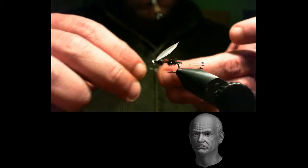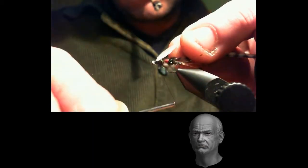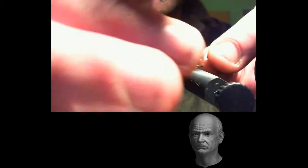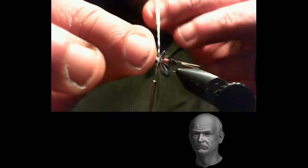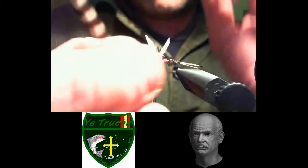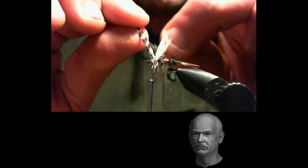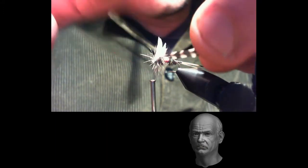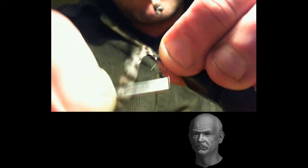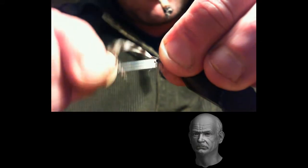We select a grizzly cock hackle tip and tie it in right where we tied the wings. As always, we clean the base of the feather we are going to secure from the initial fibers to make tying easier. This is another of the tricky parts of this tying. Carefully, once we have the grizzly feather tied in, using hackle pliers or our fingers, we begin to wind it around the hook. We start just behind the wings. Once we have two turns behind the wings, we open the wings and pass the grizzly feather between them. We make another turn, passing it through the middle of the other wing. In this way we must achieve that, right between the wings, the grizzly hackle forms an X. Once the X shape between the wings is achieved, we complete that turn and tie off the grizzly feather.